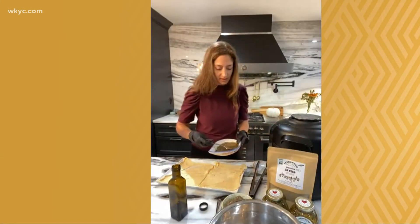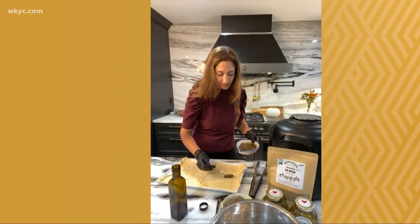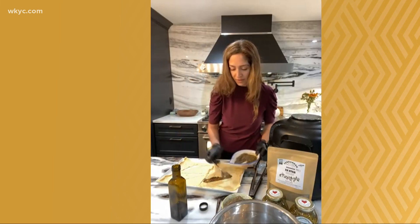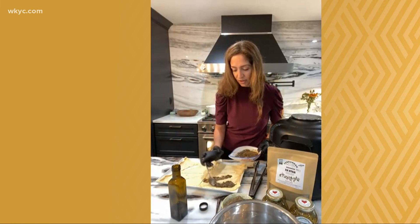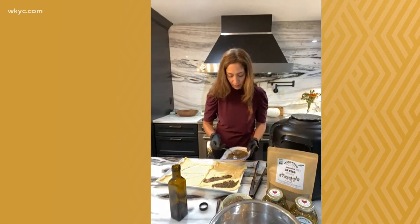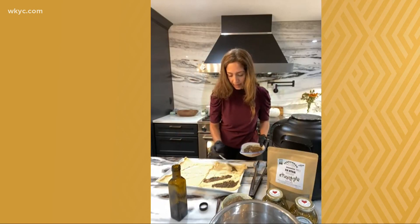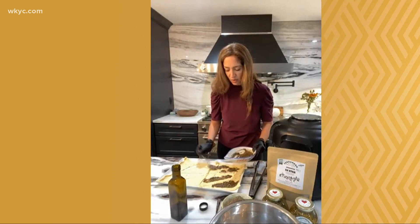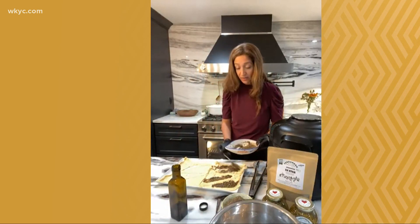I like to use this crescent and puff pastry dough because it actually comes out really beautiful after you're done. So we're just going to spread it on there — it doesn't have to be perfect because you're going to roll them up. Then we're going to bake it in the oven at 375 for about 9 to 12 minutes. You really have to keep an eye on it to make sure they don't burn on the bottom.